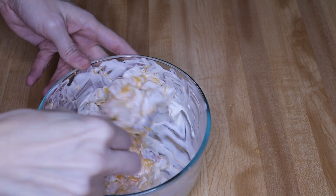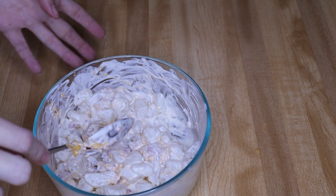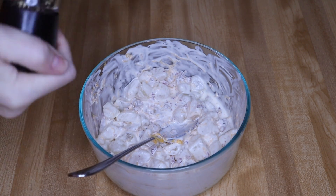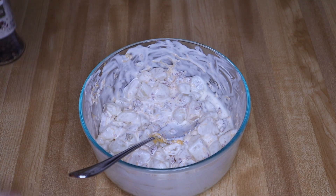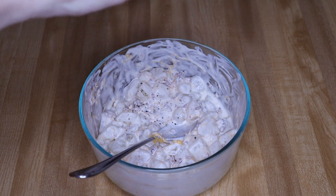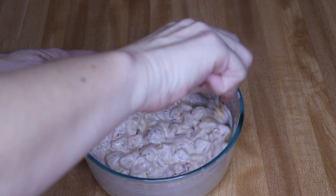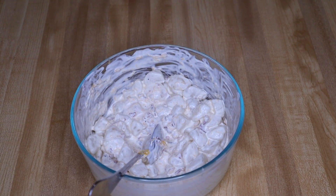There are so many options you can add into this — chives, dill. I'm not a huge black pepper fan but I am going to add a little bit because I like it with my potato salad. You could also add a boiled egg, just chop it up. So many things you can do with this. I just want to make sure you know that radishes are a great option for all your potato substitutes.